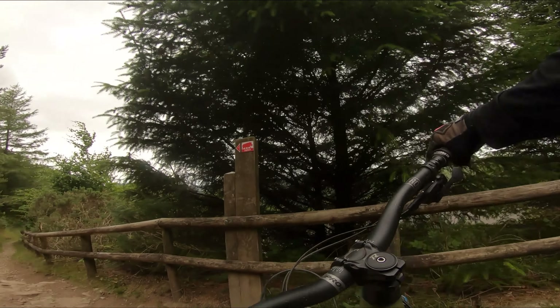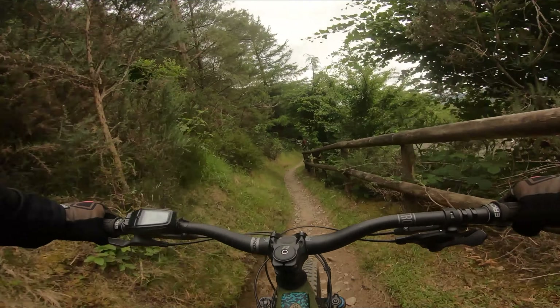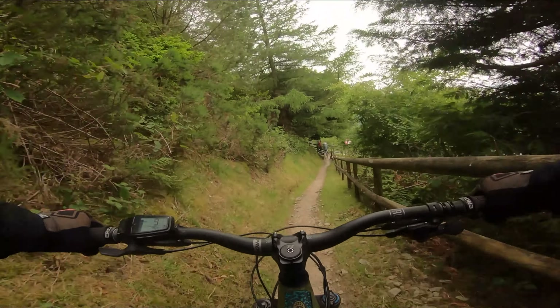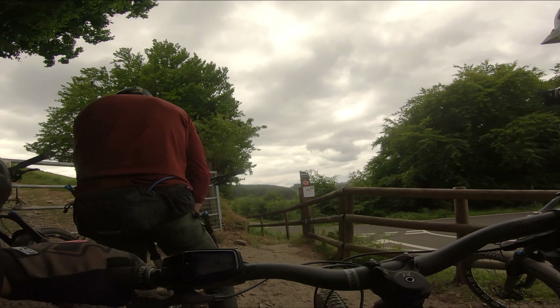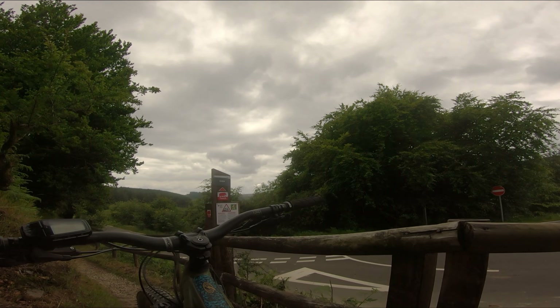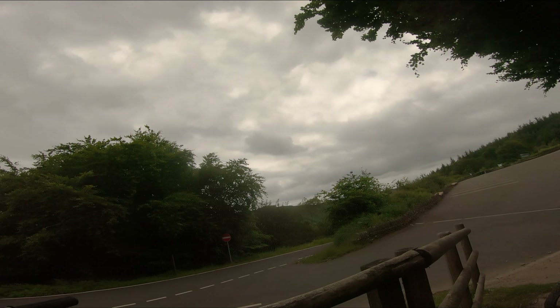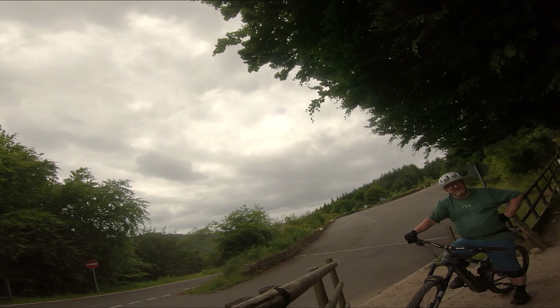I could go up and do the other Airstream, or I'll carry on. Is there a new section of trail that cuts back along there? Yeah, you'll see it on the right further down — it's signposted. Is it any good? Are you on e-bikes? Yeah, it's good on e-bikes.